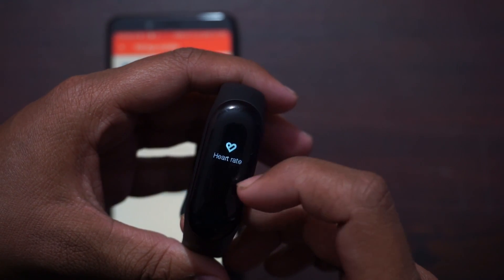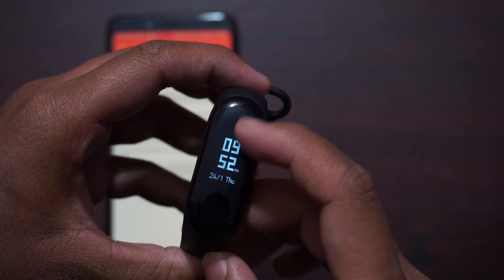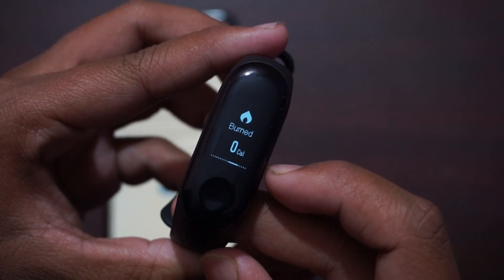The firmware has been successfully flashed on the Xiaomi Mi Band 3. If you find any type of screen touch not working issue, you can go into the Mi Fit application and try to pair it, and the screen touch issue will be resolved.